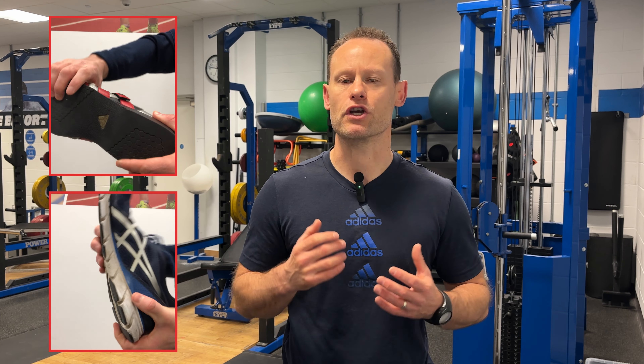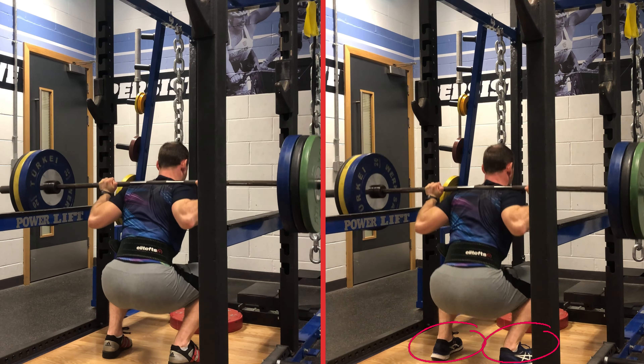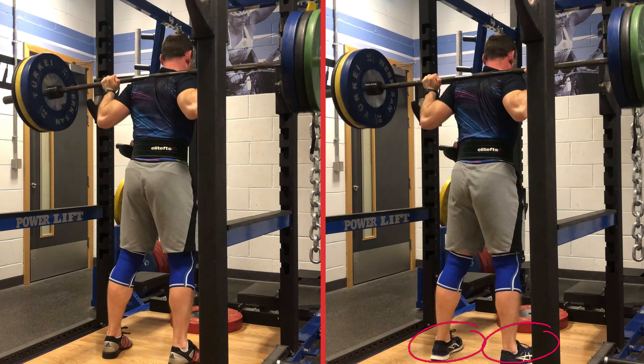In this video we're going to explore the lifting shoe and whether this would be a good investment or not. One of the main benefits of using a lifting shoe is they allow you to transfer force more efficiently through the ground, and they offer a solid foundation due to their solid rigid sole when compared to something like a trainer. This is even more noticeable when lifting heavy, given that soft spongy sole on the trainer.